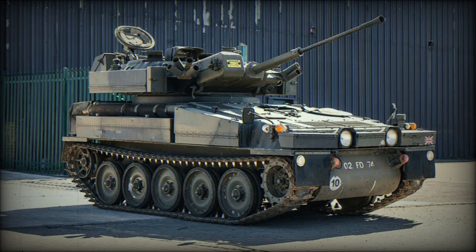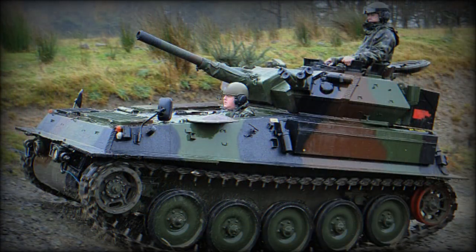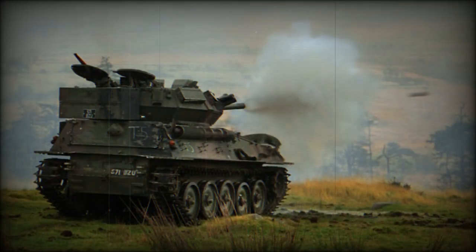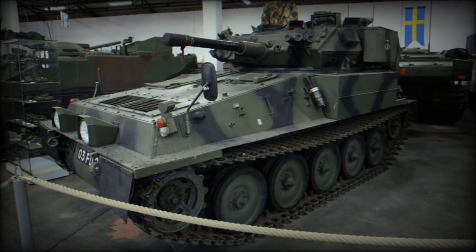The FV-101 Scorpion light tank, or armored reconnaissance vehicle by British classification, was developed in the late 60s. It is a part of the tracked combat vehicle CVRT family. The FV-101 Scorpion entered service with the Royal Army in 1973, replacing the Saladin armored car. A total of 1,241 Scorpions were built, and for a long period of time it was the main vehicle in armored reconnaissance regiments.